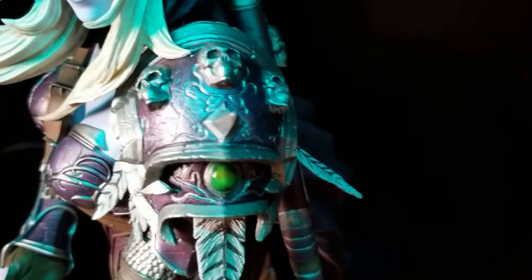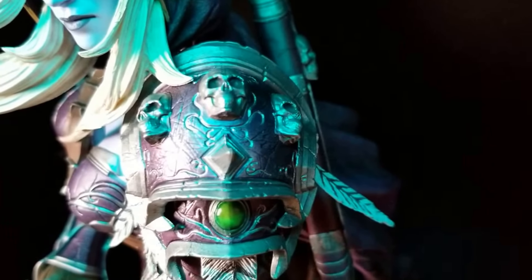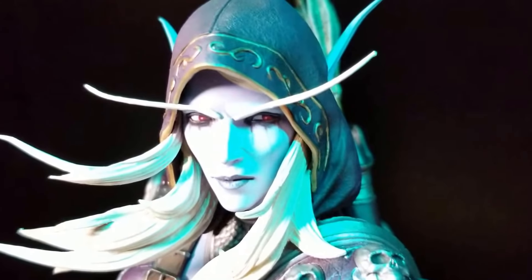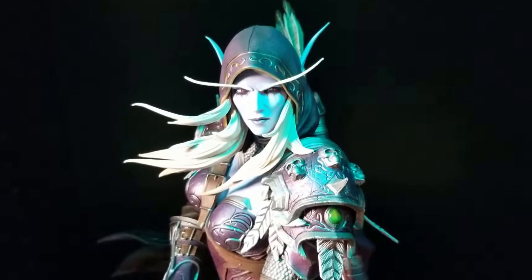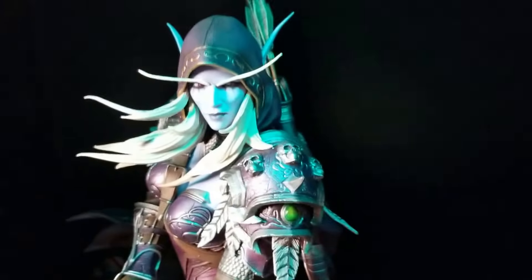Look at the shoulder pads. Close up of her face — those eyebrows are plastic. That's one piece; if it was polystone, one little touch and that's snapping off. So I'm not going to complain too much about that.